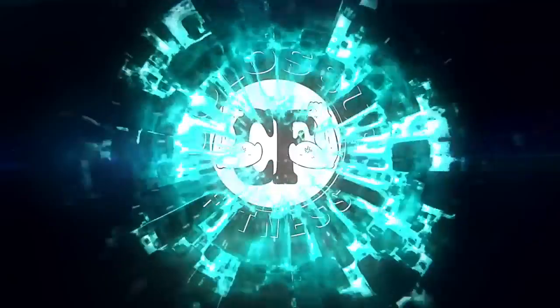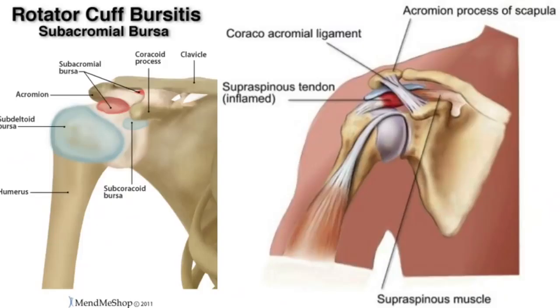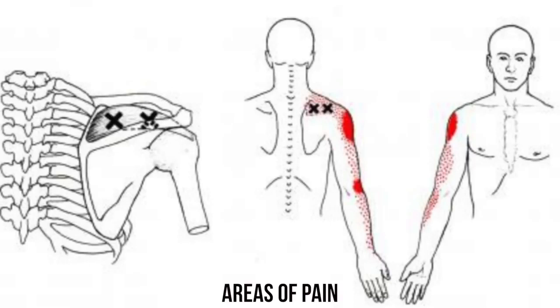Shoulder pain sucks, and today we're not going to waste any of your time. We're going to give you the top exercises to fix this problem short and long term. To make a long story short, after many years of lifting and neglecting rotator cuff work, the supraspinatus tendon and the subacromial bursa are essentially being rubbed together. This causes inflammation, tears, and strains — often felt deep within the shoulder, running down the biceps.